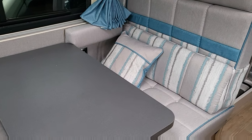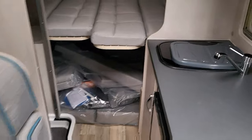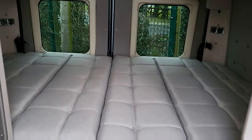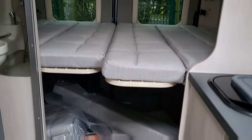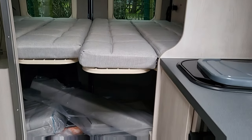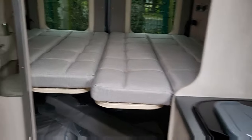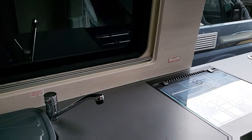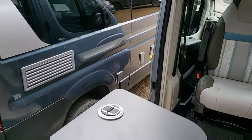This area turns into a double bed, and then at the back you've got this huge double bed. It can fold away for storage, and there's plenty of storage underneath. This particular one's brand new so everything's wrapped up inside, but you do have a toilet and shower in here as well. Nice size cooker with a microwave and plenty of work surface for cooking.